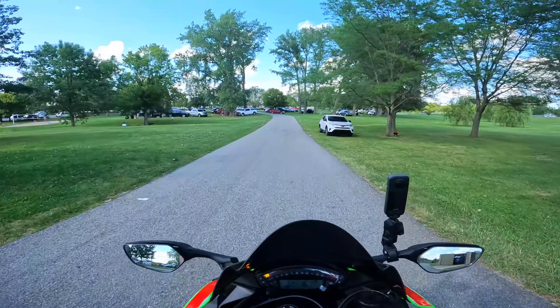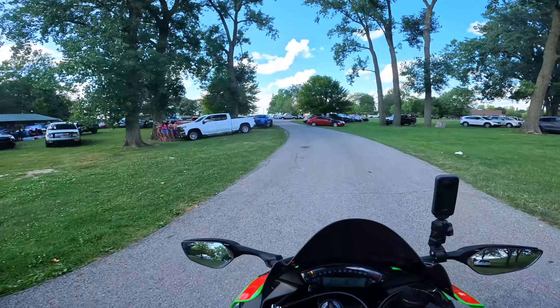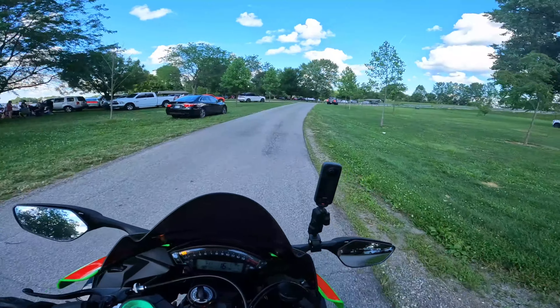I also want to thank ILM for sending me out a helmet to review. Thank you guys so much. With the short amount of time that I have been using this helmet, I can tell you right now it feels absolutely amazing.